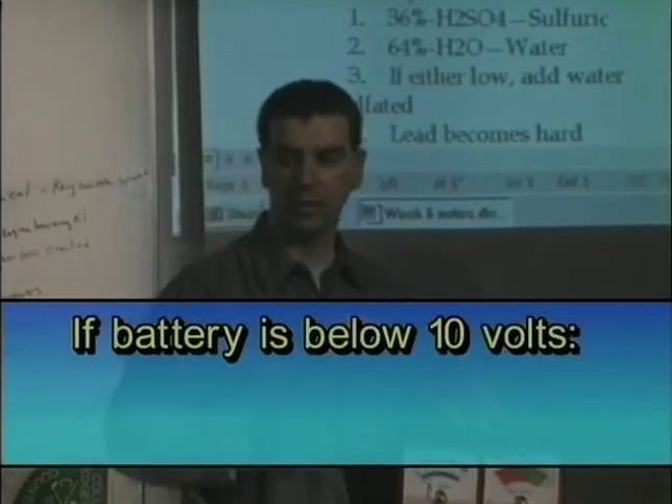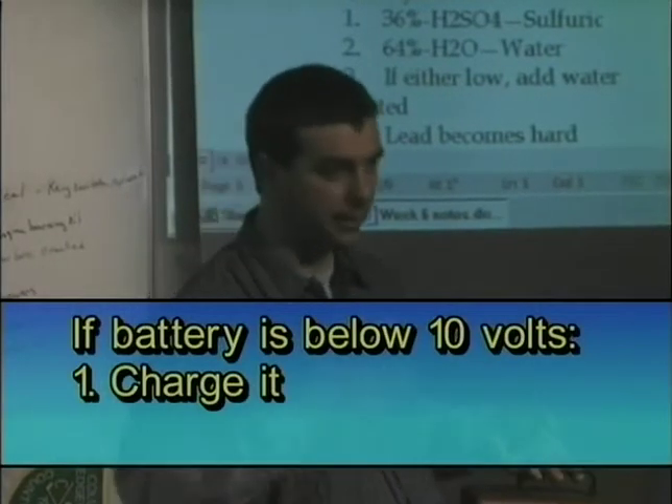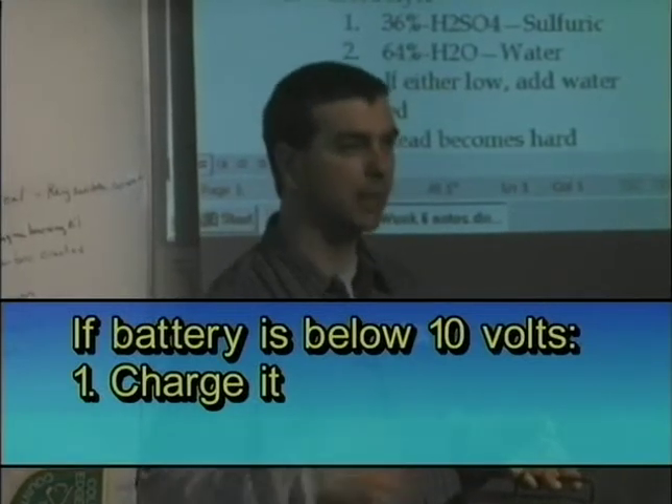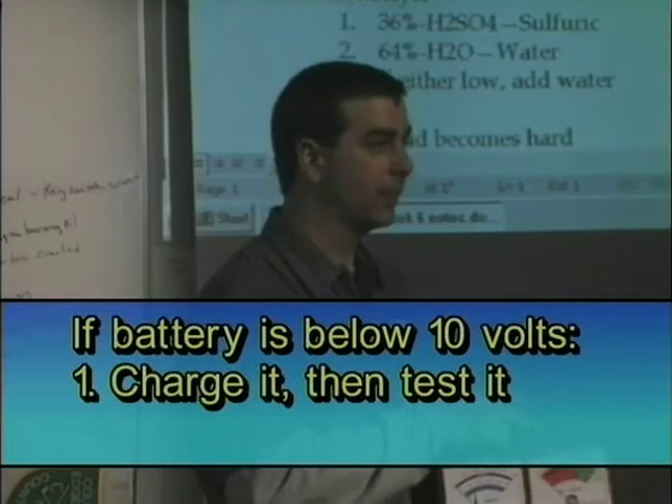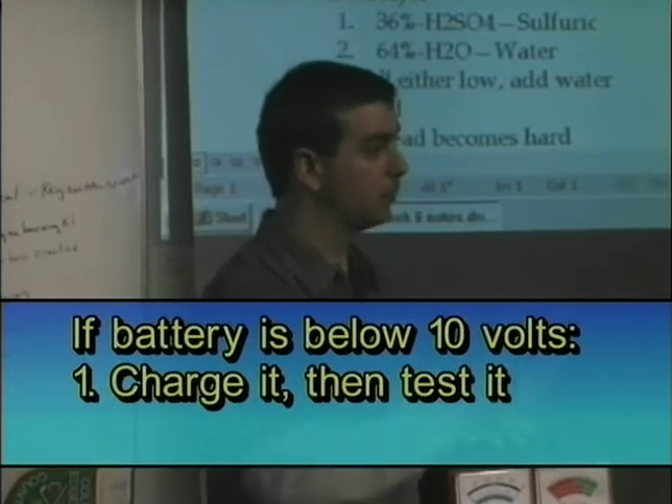So you have to do one of two things: recharge it, try to get the solution mixed up again, and then retest it. If it retests and fails the second time, the battery is bad and it needs to be replaced.